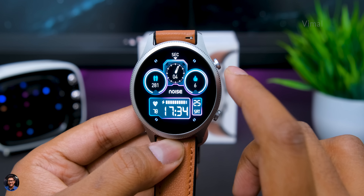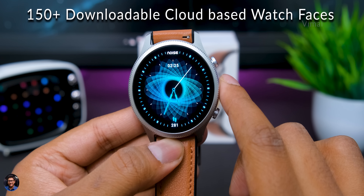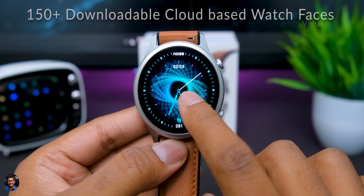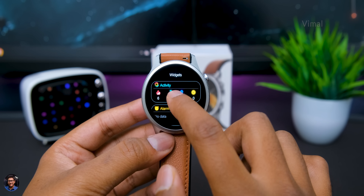Talking about watch faces — out of the box the watch comes with three pre-installed watch faces, but you can download many more cloud-based watch faces from the Noise Fit app on your phone, with 150-plus options available. You're also getting customizable watch faces where you can select a picture from your gallery and apply it as a watch face.